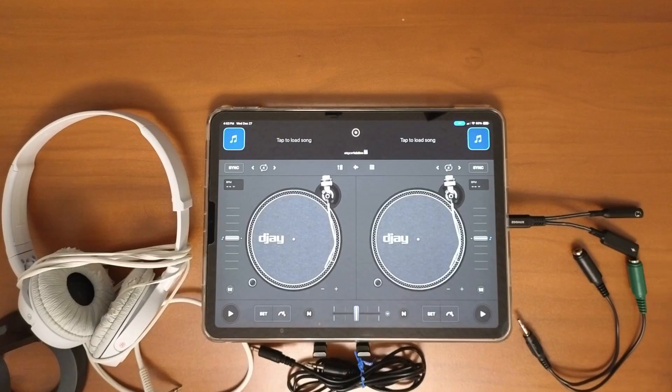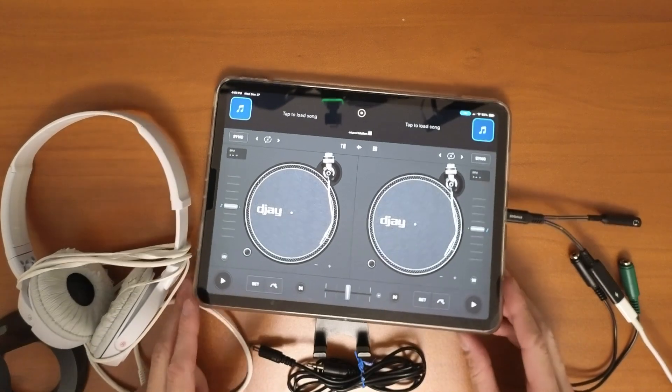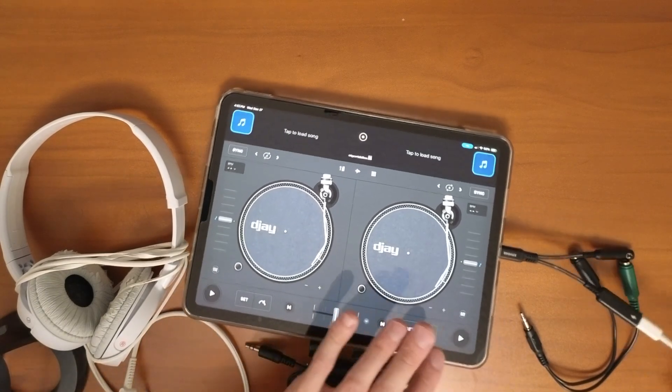Next is a headphone splitter for the iPad. Although I do recommend having a controller that has a sound card so you don't need to use a headphone splitter, it's always a good idea to have one as a backup — whether you're just practicing at home or if something happens with your controller at a gig, you want to be able to use your headphones. This is probably the cheapest thing on the list, and I think everyone that plans on DJing with the iPad should have a headphone splitter cable.